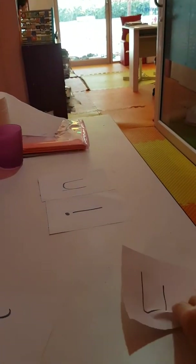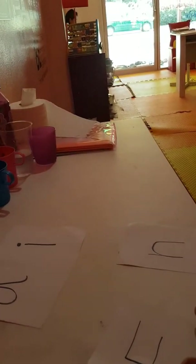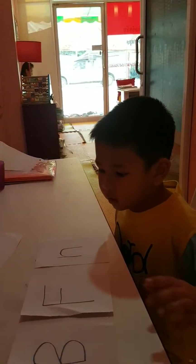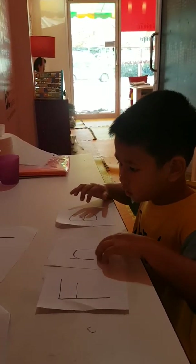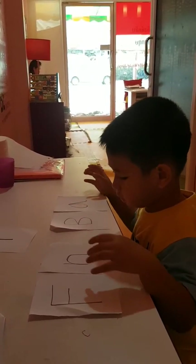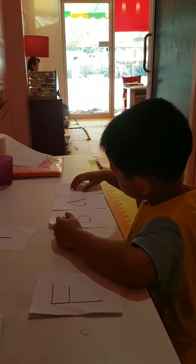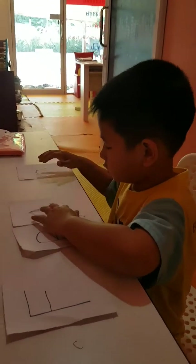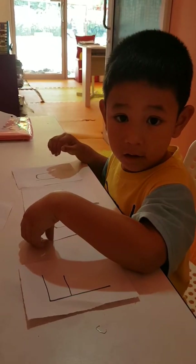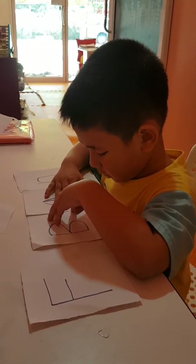And for the next one, number three — teacher says: I want to say this word, let's think about it — bin. Bin. Yeah, okay, very good. Are you sure? For the word — B-I-N or B-I-Nuh? Adam, listen to the sound. B-I-Nuh or B-I-Nuh? Try again. B-I-Nuh.